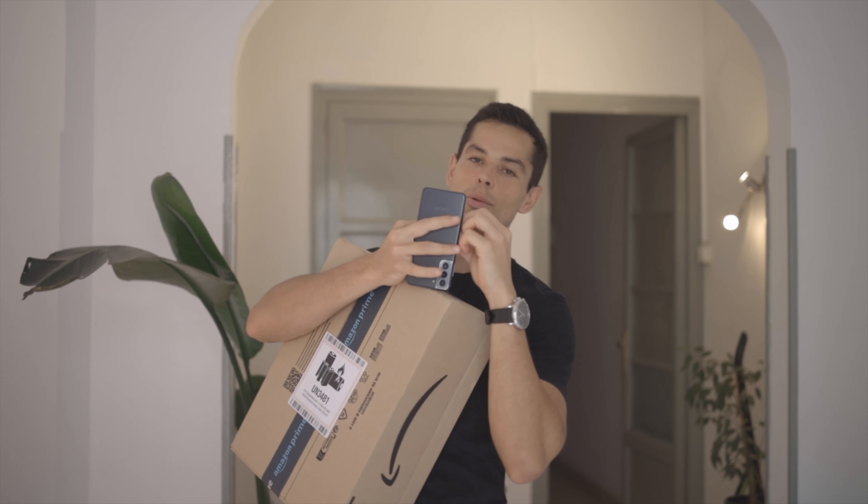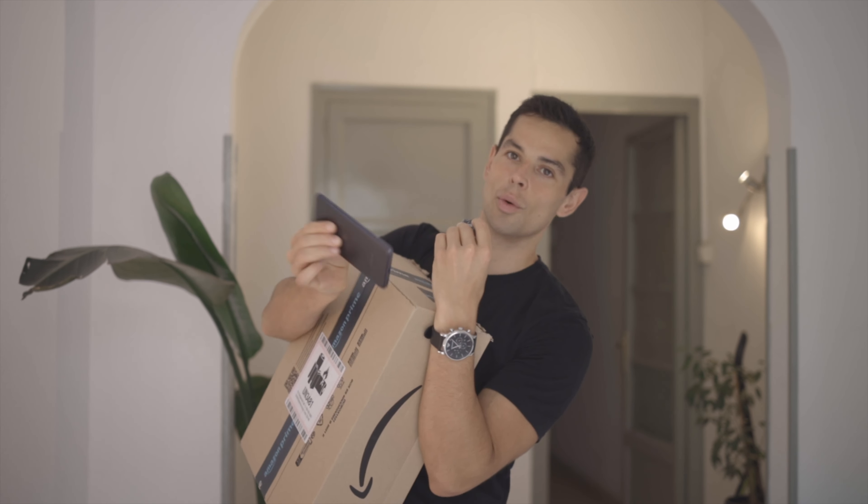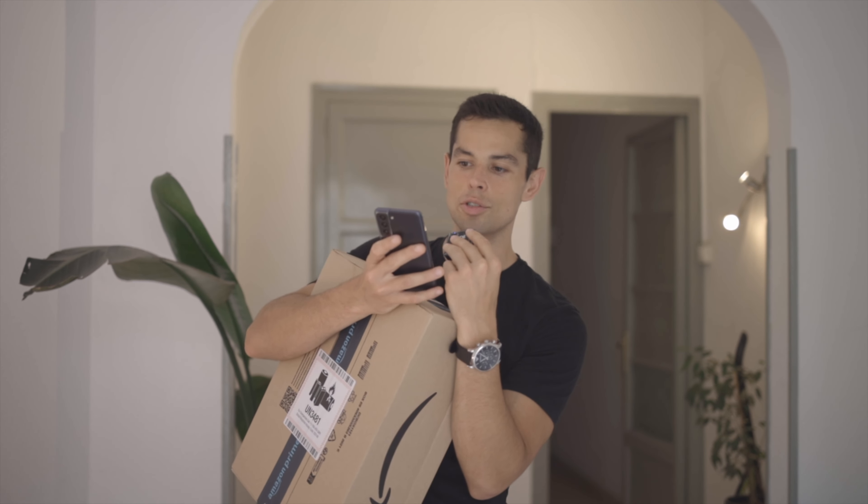Yo guys, what is up! Hope you guys are doing well, enjoying life, smashing your projects. Today is the day! I asked you guys on Instagram what is in the mystery box. Last time I tricked you because last time I got a neutral bullet — which, by the way, I love that one. I should be a neutral bullet influencer.